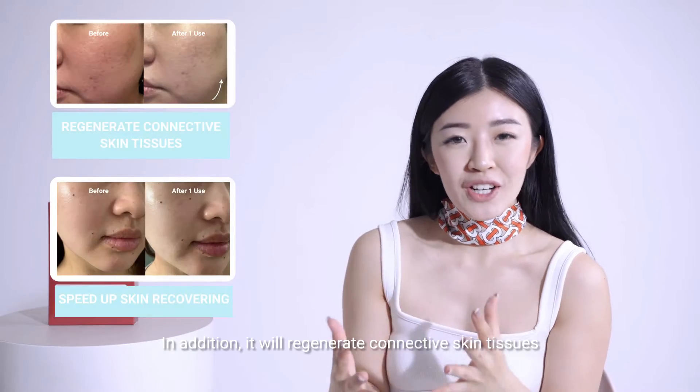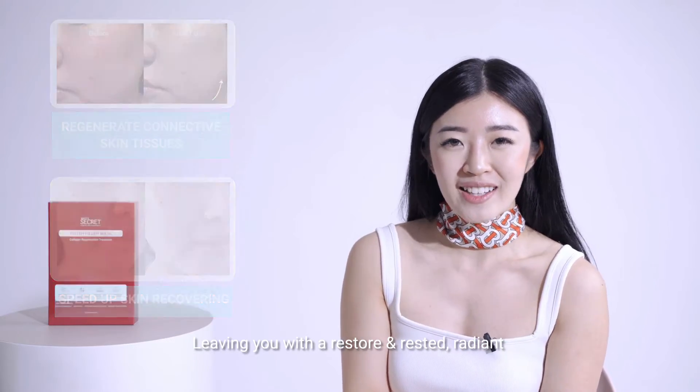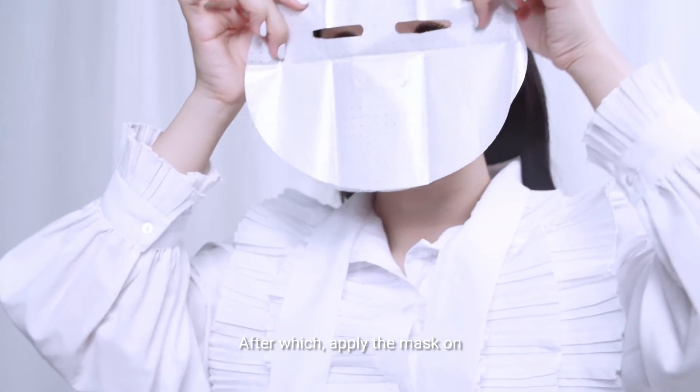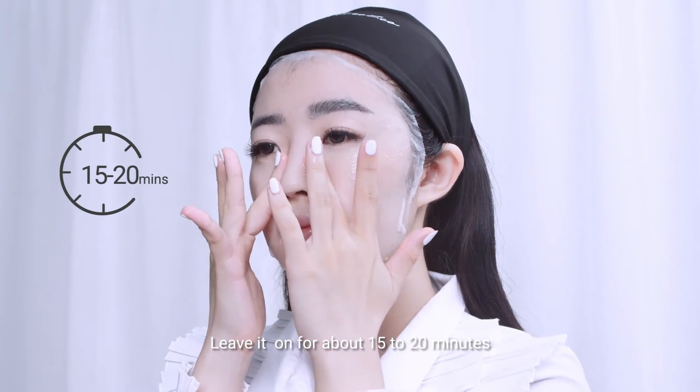In addition, it will regenerate connective skin tissues, leaving you with a restored and rested radiance. This mask can be used daily. You can always apply this after you've applied any of your IsisSecret skin serums, after which apply the mask on and leave it on for about 15 to 20 minutes.